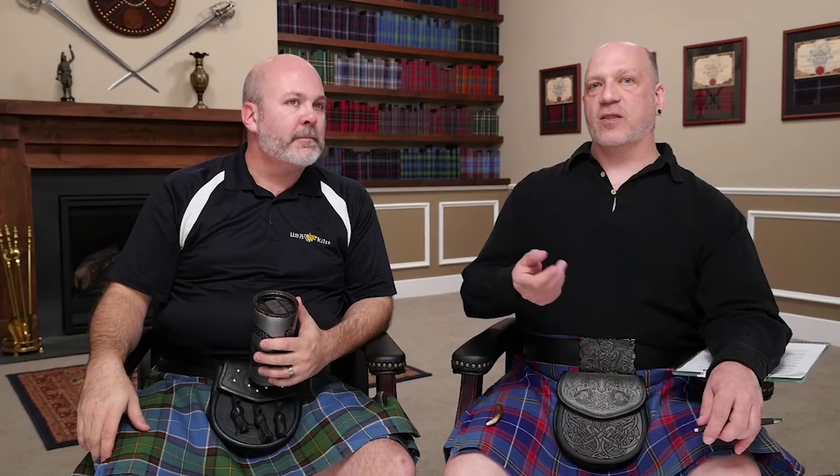One caveat: if you're using a traditional wool tie, the material is a lot thicker, so you may find that the half windsor is a better option just because of the thickness of the cloth, as opposed to a silk tie. I've done a windsor with wool ties — it takes a little more practice and the lengths are a little different because the cloth is so thick. A couple of times I've ended up with a giant knot, so just do it a little differently.